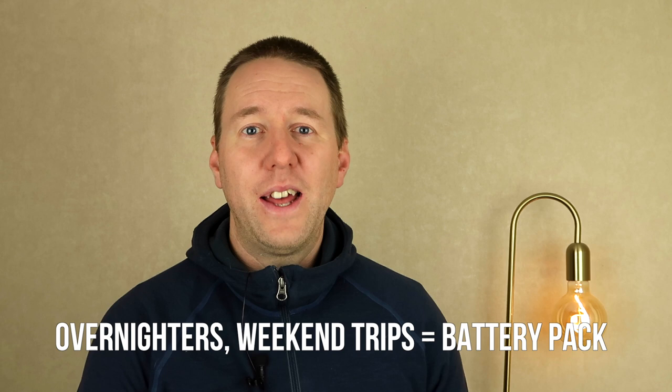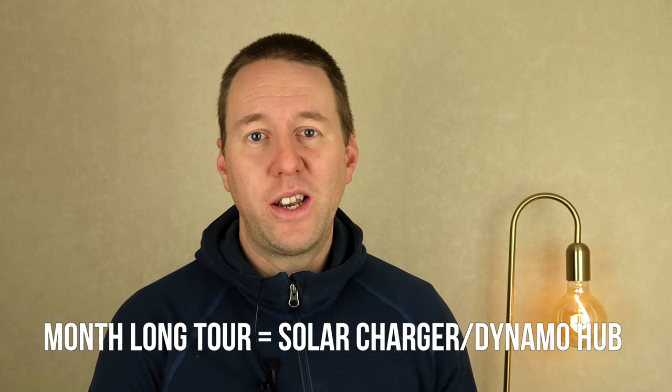I'm not an expert and it really varies by situation, but there are a couple of no-brainer scenarios. If you're new to bike touring and don't want to invest a lot yet, go with a battery pack — they're cheap and useful in other contexts too. A battery pack is also best for overnight, weekend, or even week-long tours where you'll be staying at campgrounds or hotels. However, if you're planning a longer month-long tour, it might be worth looking into a solar charger or dynamo hub.